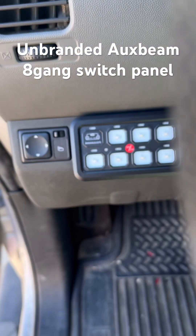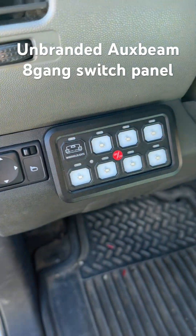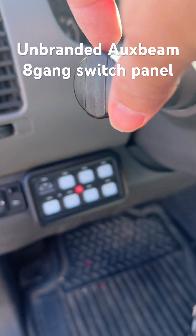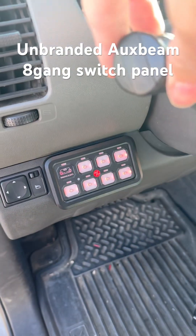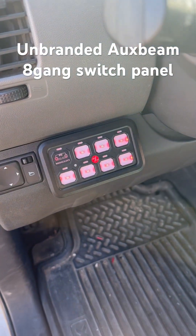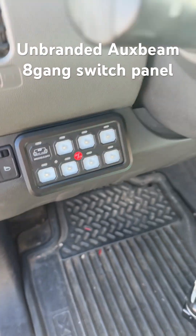I have my switch panel installed. When the accessory is on I can push to activate, and when I flip on my parking lights or headlights it will illuminate. The only thing is when I turn it off it does not turn off the light, but when I take out my key it will.